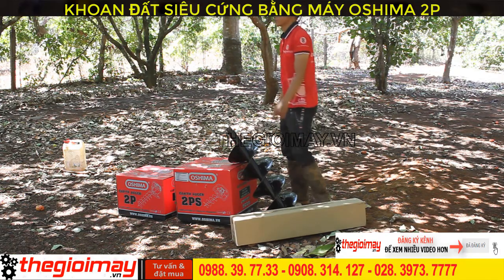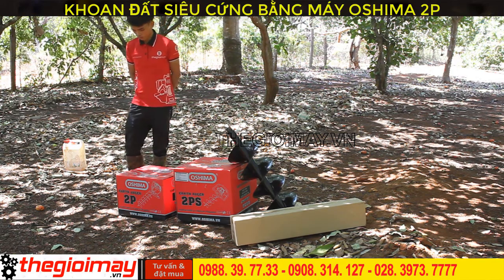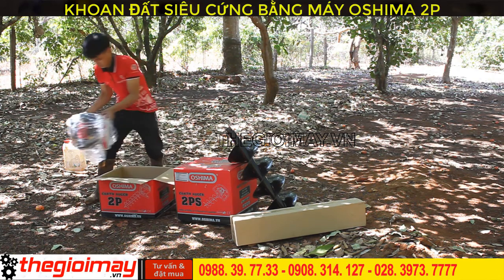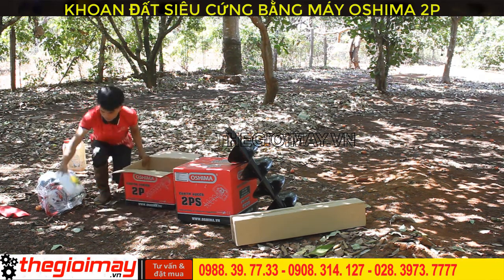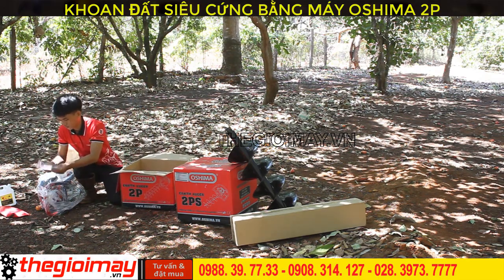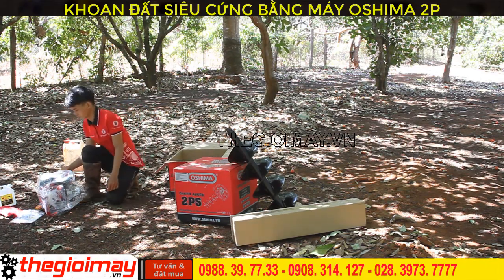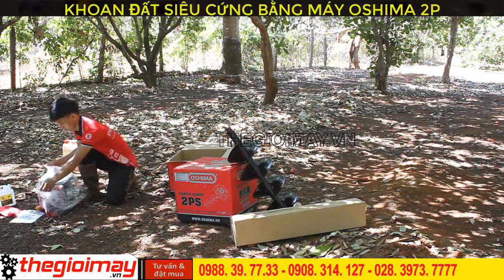Bây giờ chúng tôi sẽ mở từng máy để giới thiệu cho các bạn và test thực tế. Đầu tiên, chúng tôi sẽ giới thiệu cho các bạn về máy khoan đất Osima 2B. Máy gồm có 1 thân máy chính, 1 bình phụ kiện, 1 bình pha nhớt, 1 tờ hướng dẫn sử dụng và 1 phiếu bảo hành. Bây giờ chúng tôi sẽ nắp máy châm nhớt, châm xăng và khởi động khoan thử tại khu vực đất trồng cây.